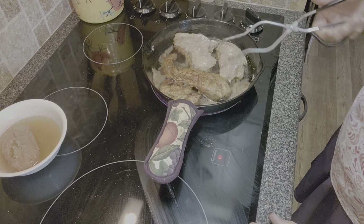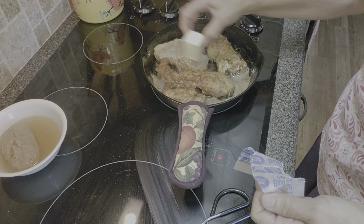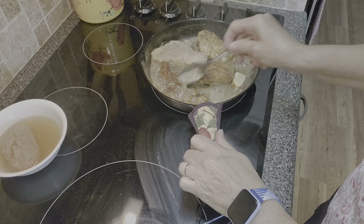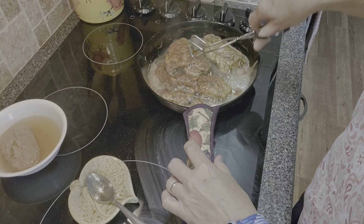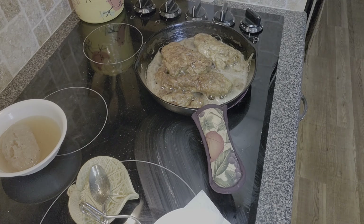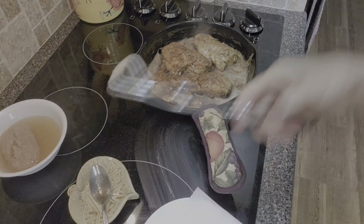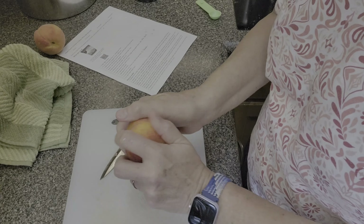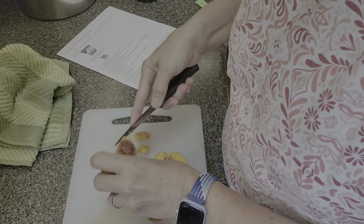I flip the chicken as it nears the four-minute mark. I add the other three tablespoons of butter, let it melt in, and baste the pan juices over the chicken. I tried to baste frequently — probably three or four times. I remove the small piece first, baste everything one more time, then move on to preparing the peaches. The recipe calls for two and a half peaches, sliced.